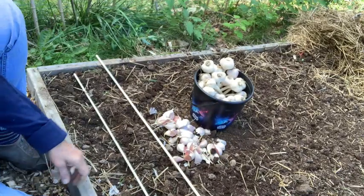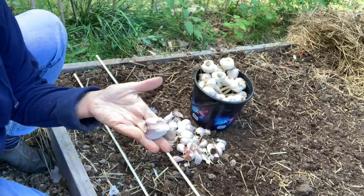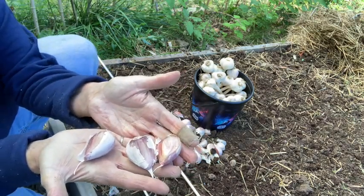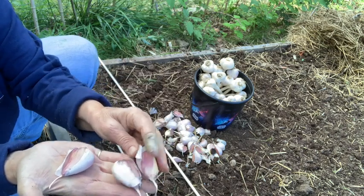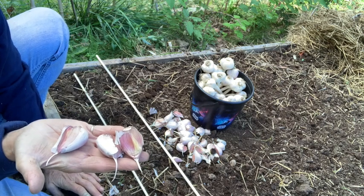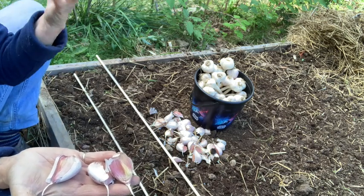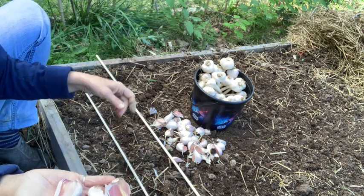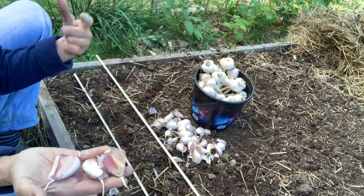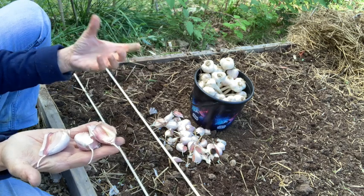I took off 10 stalks and got 30 cloves of garlic — these things are enormous. If a recipe called for two cloves of garlic, I think one would be more than enough. You do want the largest heads of garlic because they're the strongest ones. They have the best genetics, the best DNA for your growing environment, and that's why it's good to save cloves from your previous harvest to put in the ground for next year's harvest, because they are very well adapted to your soil and growing conditions.